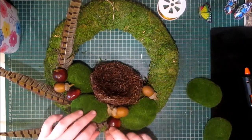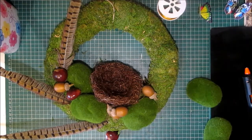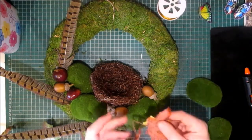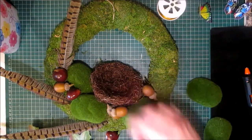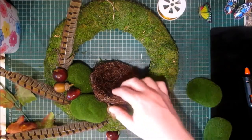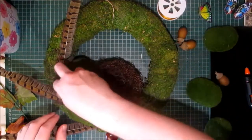I also have some faux water leaves which I may use as well. I'm just going to take them out of their packaging. I was thinking of maybe pop gluing some of those underneath. I have a rough idea where I want everything, so I'm going to take everything out and start placing.